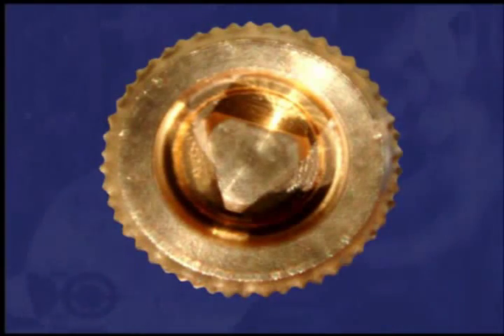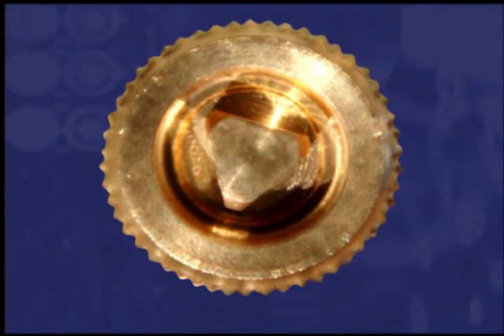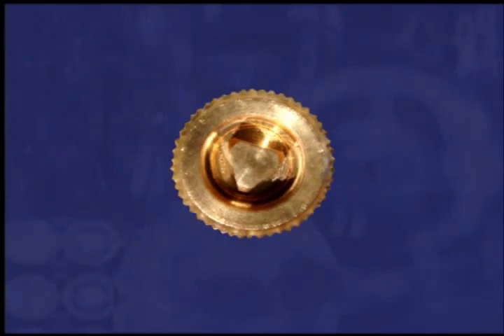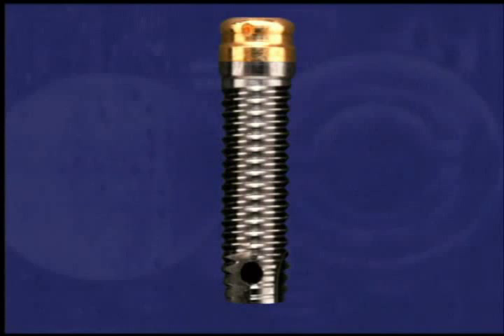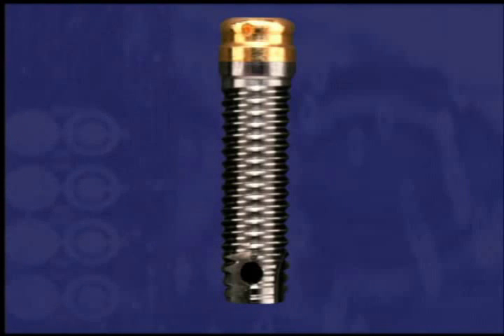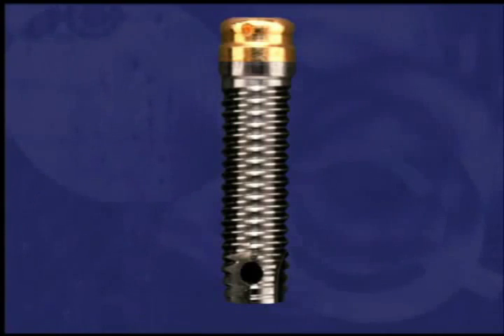A special locator abutment driver is used to place the female abutment. It can withstand torque well above the 20 Newton centimeters of force recommended to seat the abutment. Locator abutments are available in tissue cuff heights ranging from 1 millimeter to 4 millimeters. When the locator abutment is fully seated, there are no undercuts to present a problem during acrylic resin pickup of the male component.